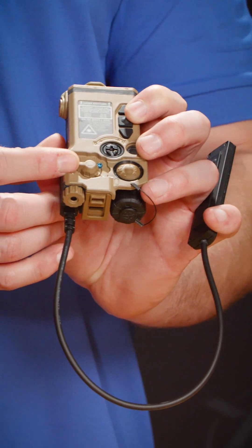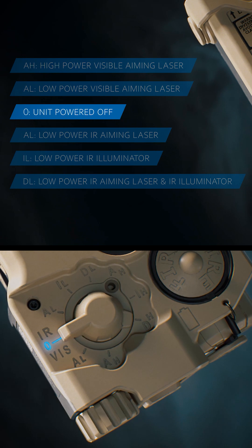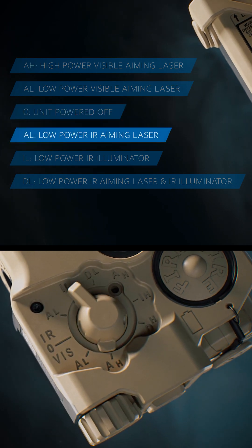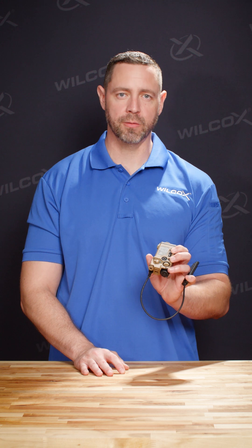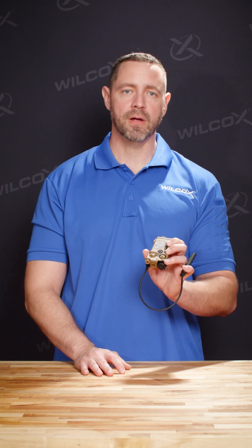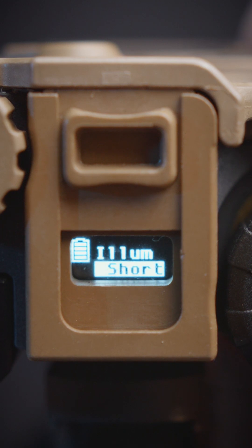When we move up or forward on the switch we're going to engage our infrared lasers. We have aiming low, illuminator low, and then we have dual low. The dual low option is going to enable us to cast both our aiming and illuminator lasers at the same time. The illuminator at low power also has a menu function that enables you to toggle between the illuminator at distance and the illuminator at short range — that's our room illuminator.